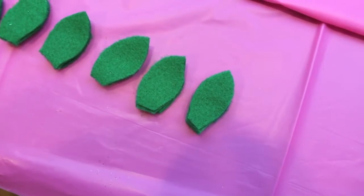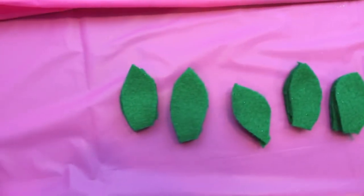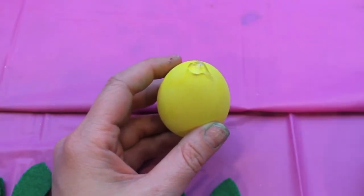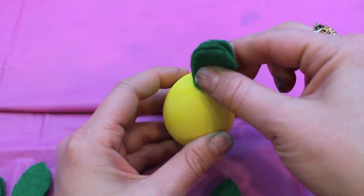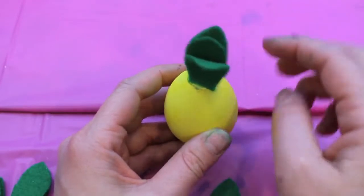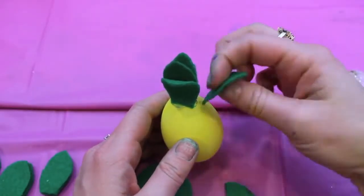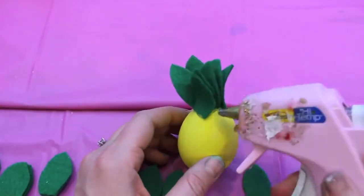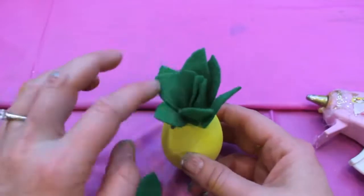For the pineapple Easter egg, take some green felt or green cardstock and cut out a bunch of different shapes to represent the top of the pineapple. Then take those pieces and hot glue them to the very top of your yellow Easter egg. I started by hot gluing four felt pieces right to the center, then took the remaining pieces and hot glued them around the perimeter of that centerpiece.